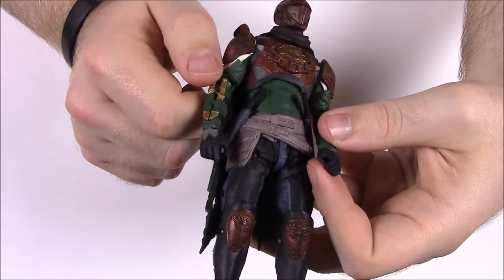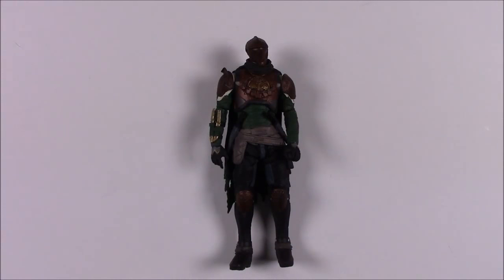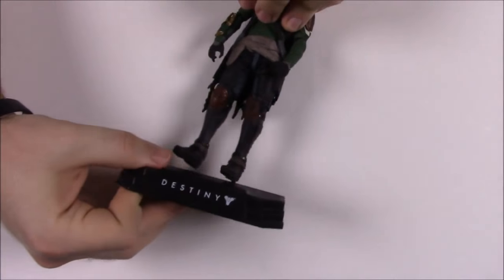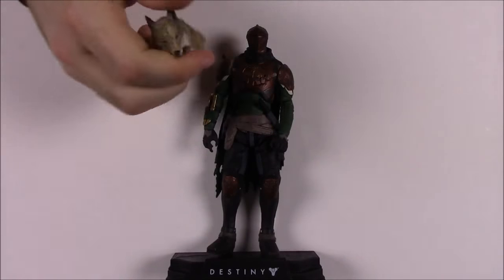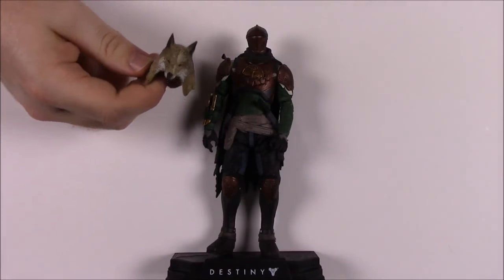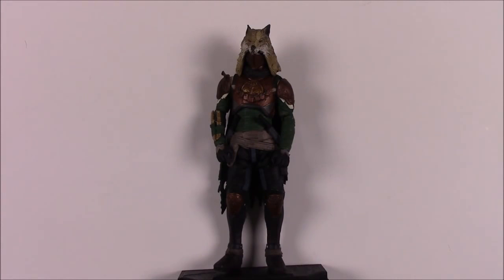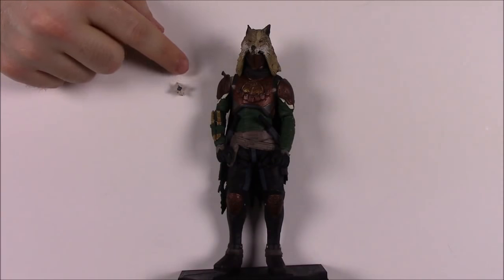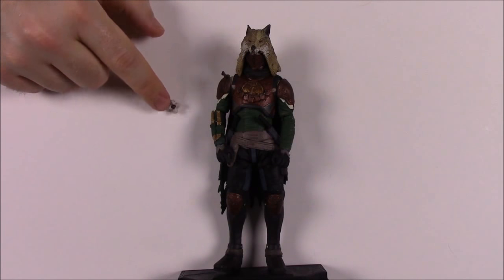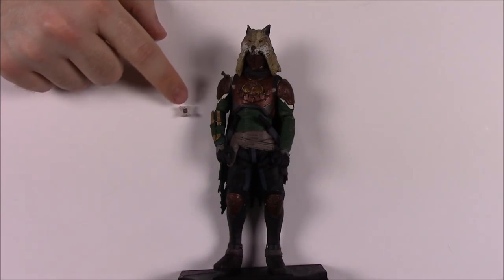It looks like maybe some knives on its side arm. Each figure comes with a base you can stand them on, putting their feet into the hole. The Hunter comes with a wolf's head covering you can stick on its head. It also comes with a ghost — all the hunters have the exact same looking ghost. These are your little helpers, and famously for Destiny 1 Peter Dinklage did the voice of your character's ghost.